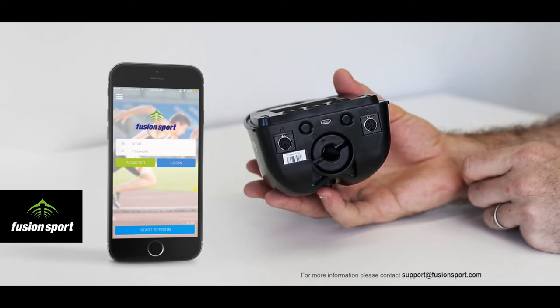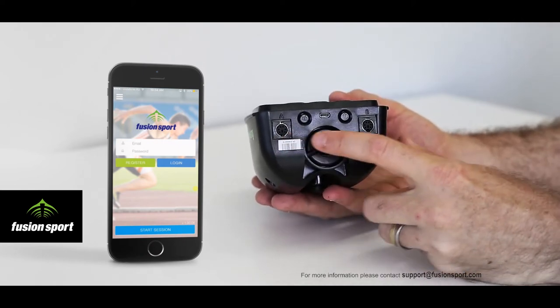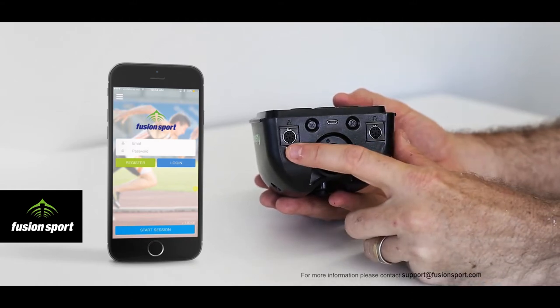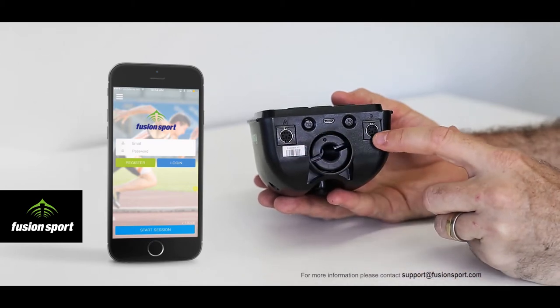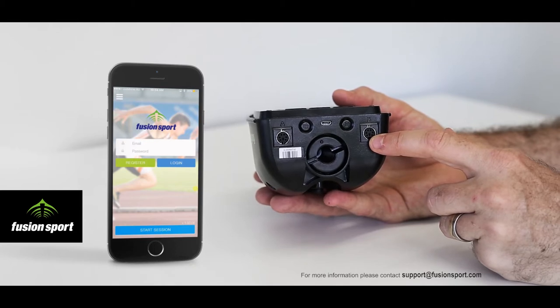On the underside of the unit, starting from left to right, we have two PS2 ports for connection of external devices. Port A is for connecting the Smart Jump jump mats. Port B is for connecting the Smart Scan RFID reader when in use with Smart Jump.